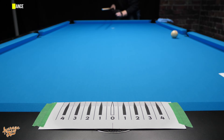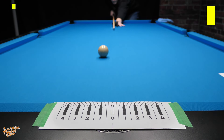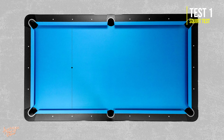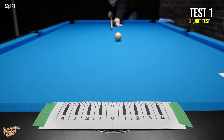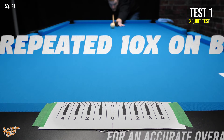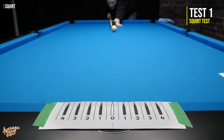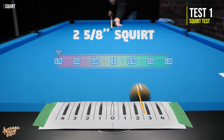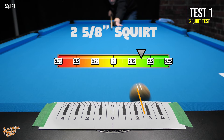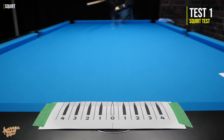Before play testing we run deflection tests, starting with squirt. This test is conducted over a distance of 75 inches — the distance from the head spot to the rear rail on a nine-foot table — using maximum parallel English with a hard shot, repeated at least 10 times on both sides for an accurate average. The Lucassi performs strongly, coming in with a squirt of 2 and 5/8 inches, which is considerably above average. Being a low-deflection shaft, it would have been nice to see a touch better, but it's far from disappointing.